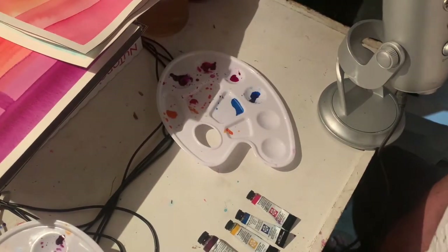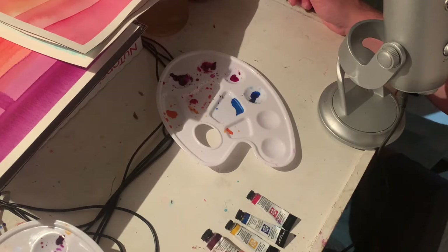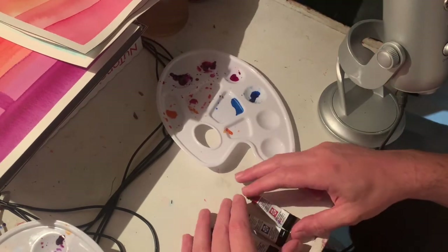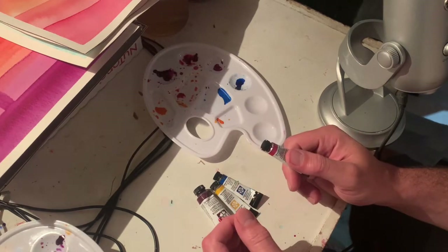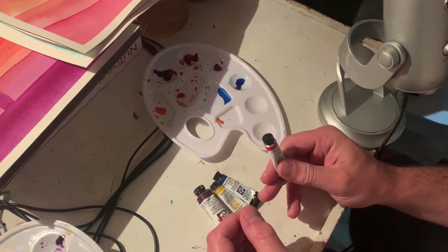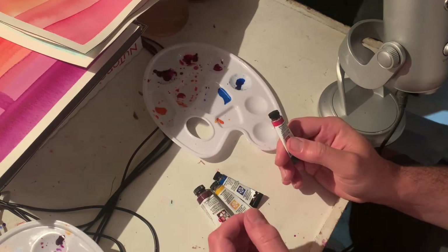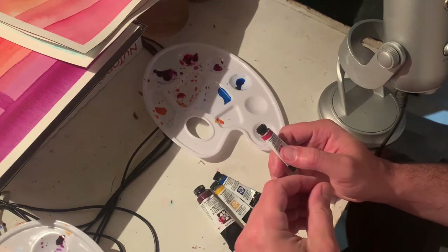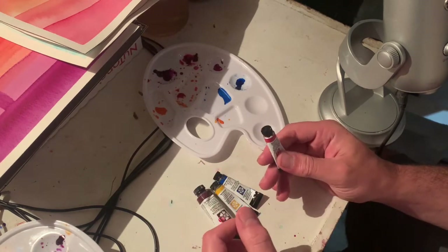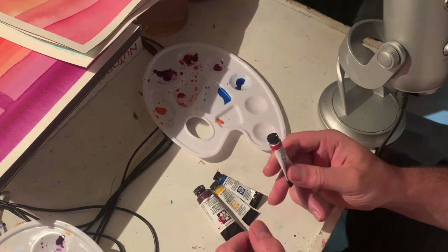All right, we are back. I'm having to reshoot the intro here because I was completely out of frame. So we're doing a watercolor video here. My father had spoken about wanting to paint, and I had tried to talk about how to use simple colors and get the joy of painting.